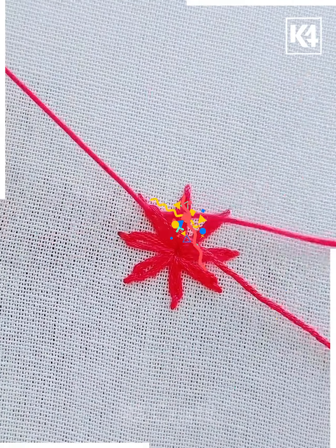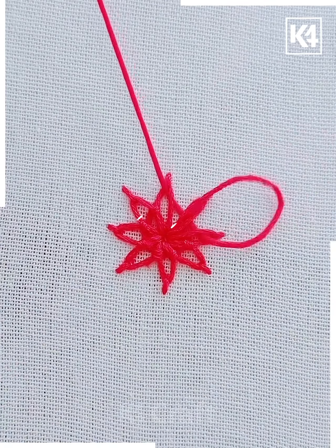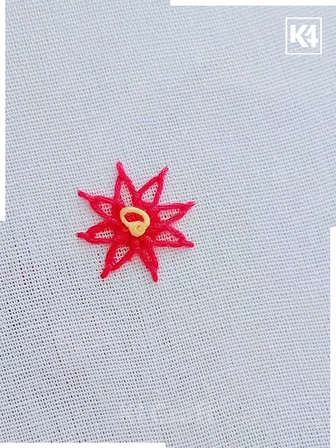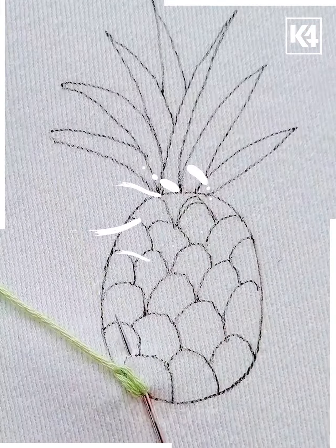Once it's all covered, take from between the threads and stitch it out until it looks like a leaf. Now cover the whole leaf, then take another color of thread, wrap around it, and stitch it from the middle — and it's done. For this one we're going to do embroidery on a pineapple shape.